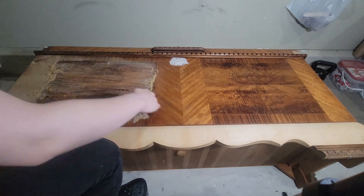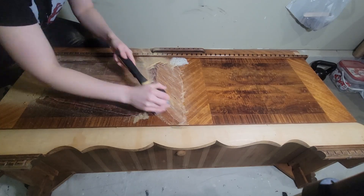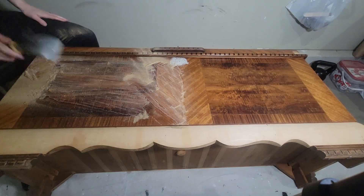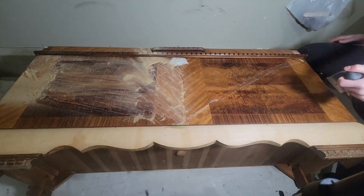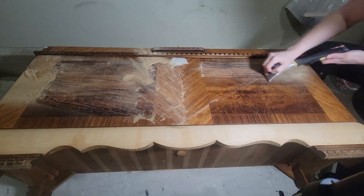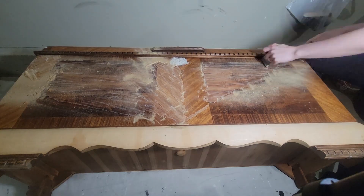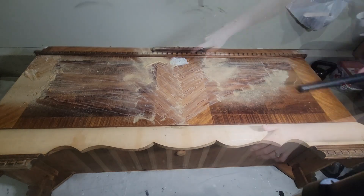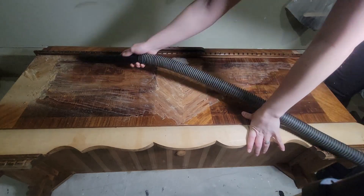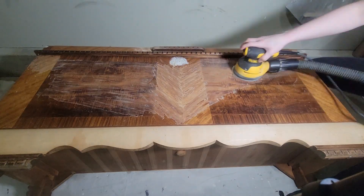It was a fairly thin finish so it really wasn't that difficult — I probably could have gotten away with just sanding it, but I like using my scraper. With the scraper you do want to make sure you're going with the wood grain. The wood grain was going in all different directions here, but if you go against the wood grain it's just not going to come off smoothly — you're gonna end up chipping and ruining the piece. So make sure you're going with the wood grain and getting rid of any dust.